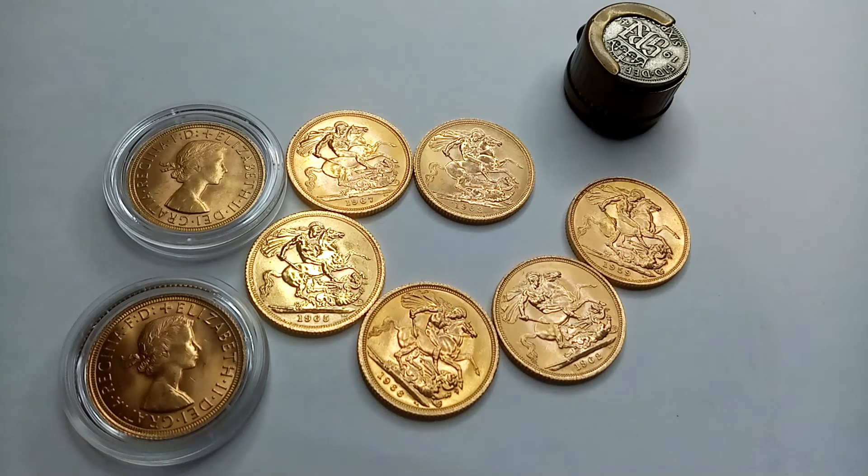In terms of the other five, I got those from First Sovereign. Again, I could see those — I got to pick certain dates out of a big ruck of coins that they had. So yeah, happy with that.